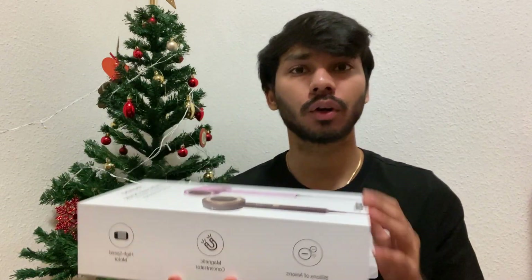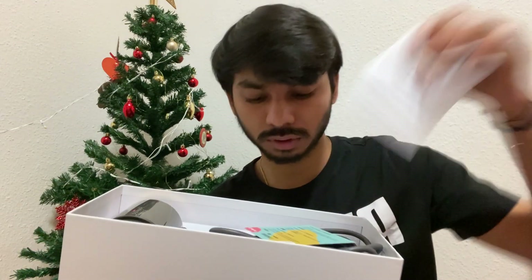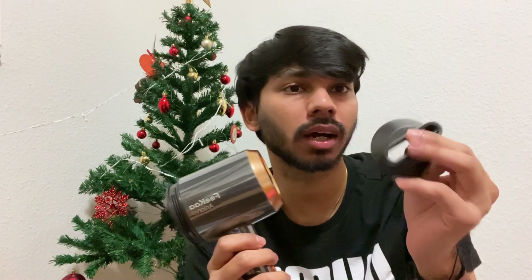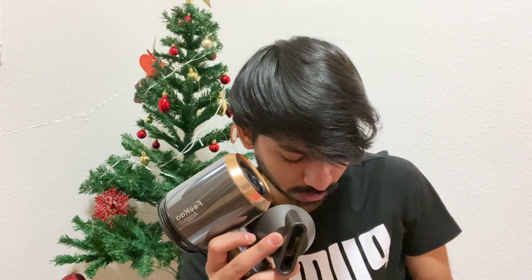I'll quickly open this box for you. It comes with a user manual and a one-year warranty. This hair dryer comes with two types of attachments: the concentrator attachment, which I'm holding in my hand, and the diffuser one, which is inside the box.